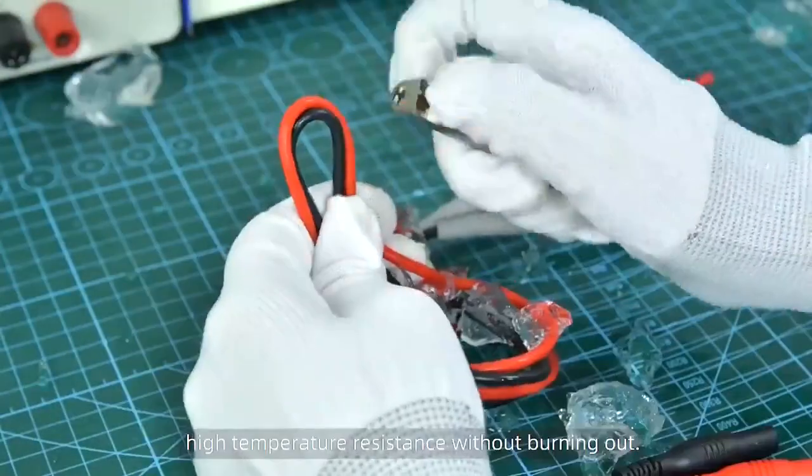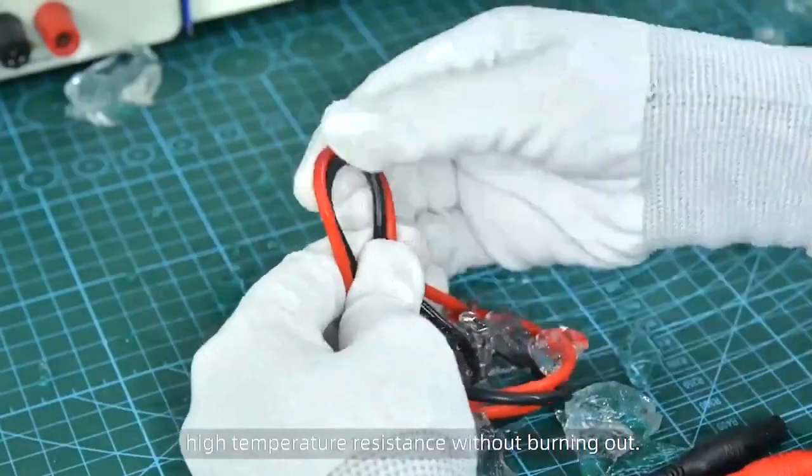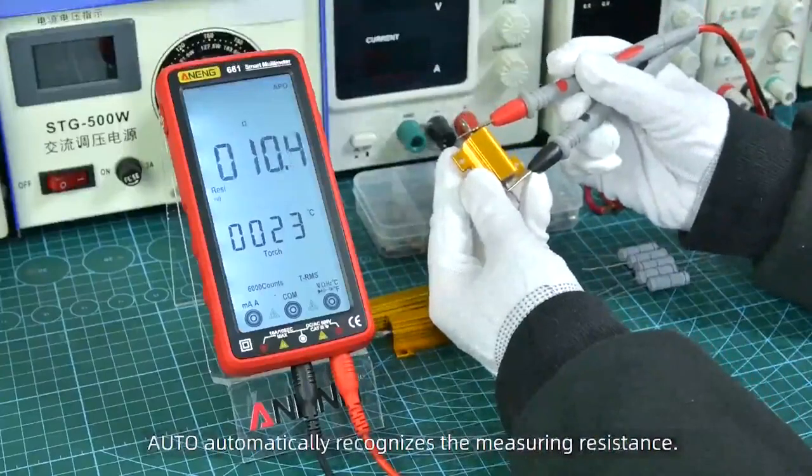Extra point high temperature resistance without burning out. Auto automatically recognizes the measuring resistance.